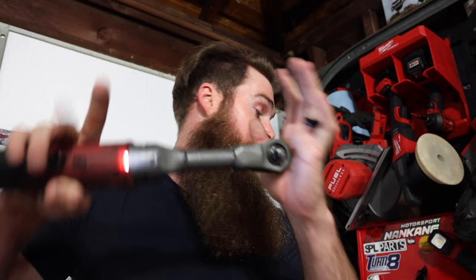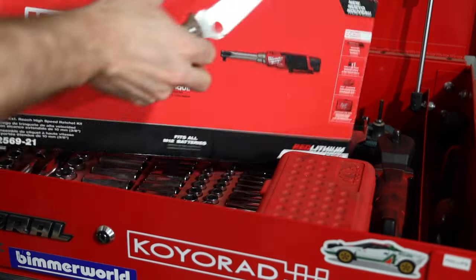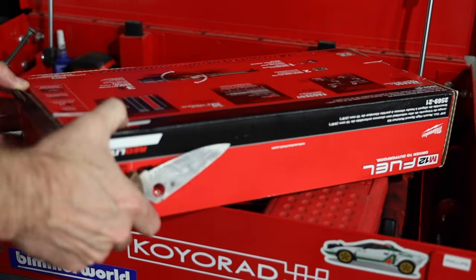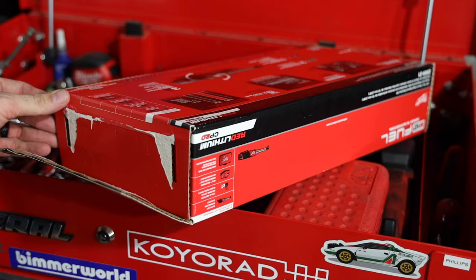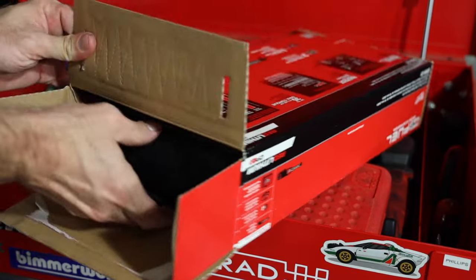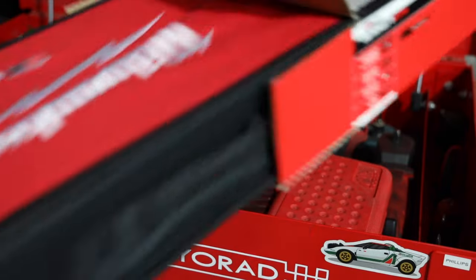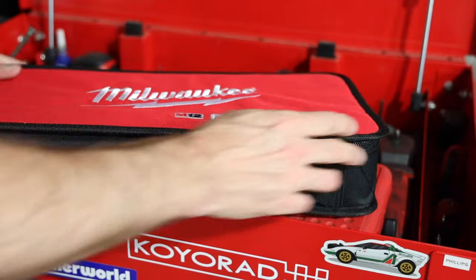I just wanted to share that experience before we get into what I use the most, which is the long extended reach. Let's get into these new boxes. The 2569-21 - again, one battery. When it has a one at the end of the code, that's how you know it's going to have one battery. If it's a 22, that's how you know you get two batteries.